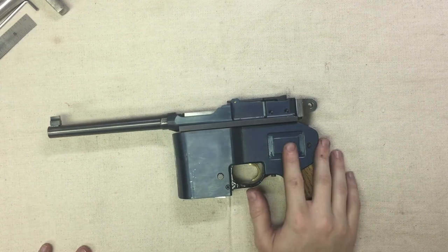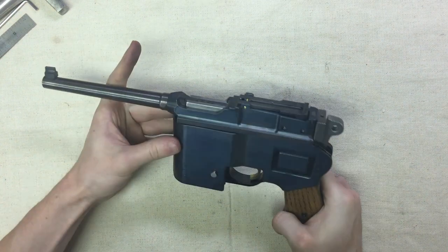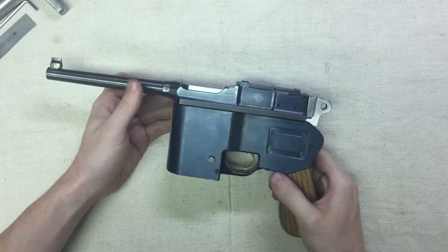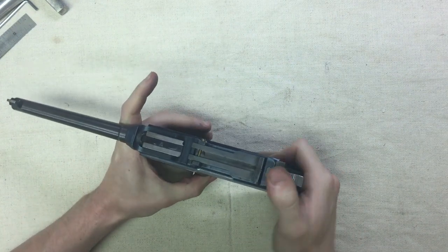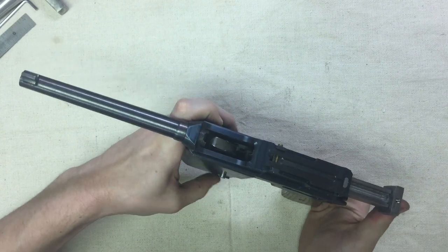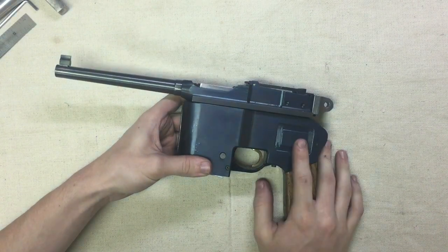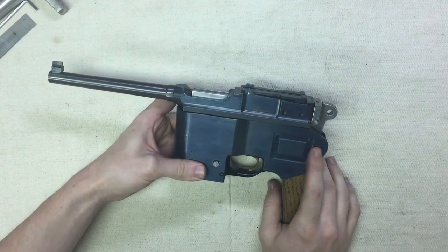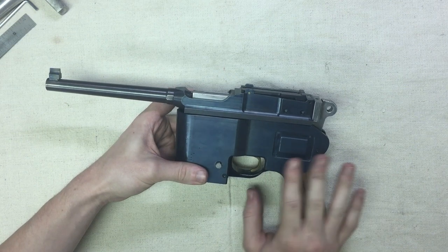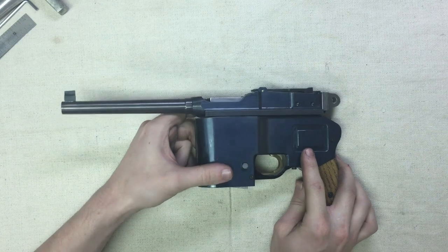I'm just going to describe this gun. This is the most recent gun that I've made, actually. It's the first semi-automatic gun that I ever made. It is blowback-operated, 32 ACP. I'm going to simply disassemble it and explain how it works. I'm not going to get into all the details of how I got to this point. This was by far the most complicated gun that I'd ever made.